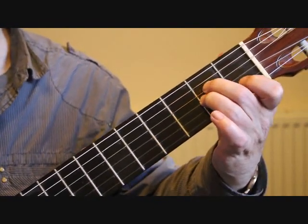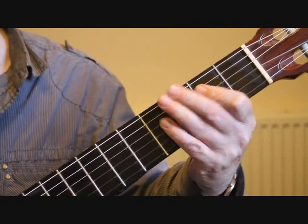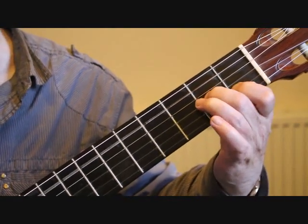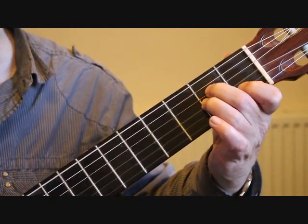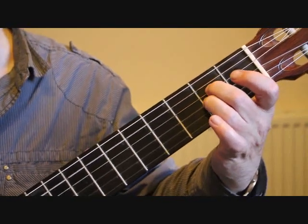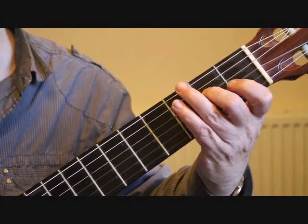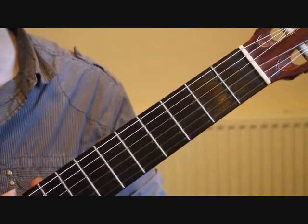At bar eleven the tune proper starts. You can play around with this introduction if you want - many people add one or two ornaments to it. So you could possibly play on the first bar, put a little hammer-on, then maybe a bass note, something like that. That opening is fairly flexible.